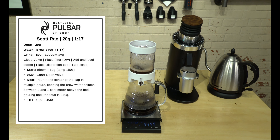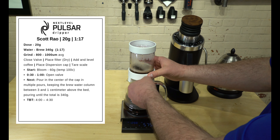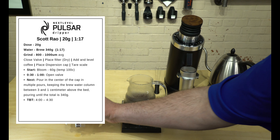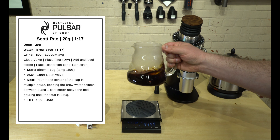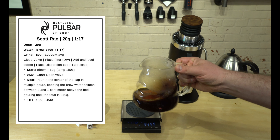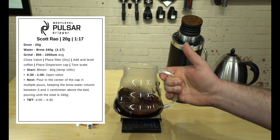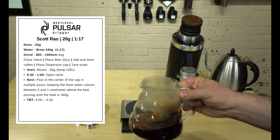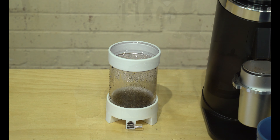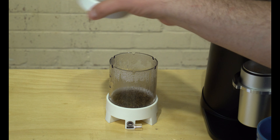That cooler bloom did slow down our extraction a little bit from this morning. We're at about the four and a half minute mark rolling toward five minutes, and we did go a little bit over, so I'm going to close the valve to stop the extraction. Let's set the Pulsar off to the side and let the coffee rest. I do like to aerate it a little bit and let it rest for about three minutes.